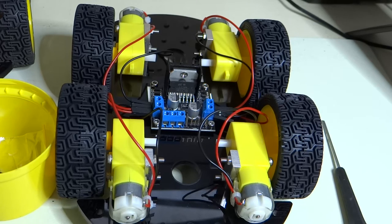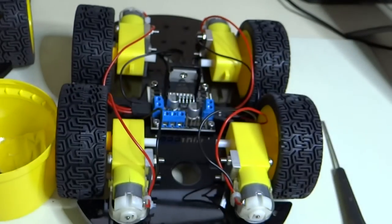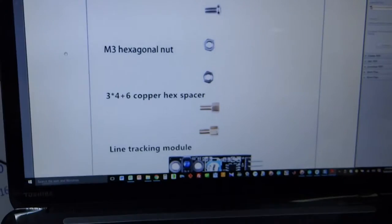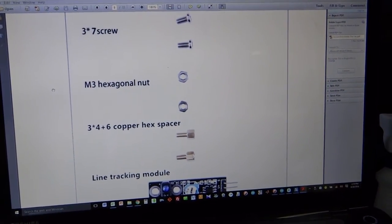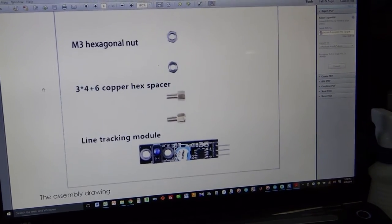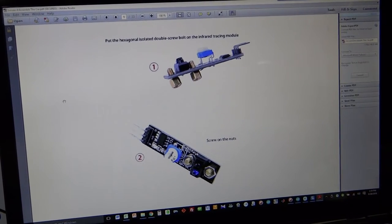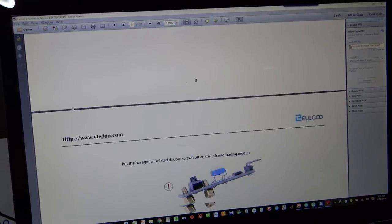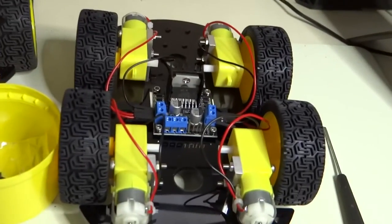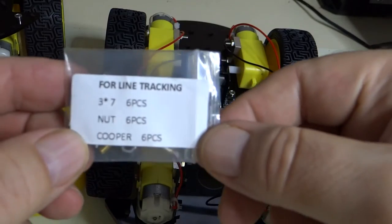So now get this packet out. These are the things you're going to need. In the manual here, we have the screw, the hex nut, the hex spacer, and the line tracking module. First we're going to mount those standoffs or spacers on the line tracking modules. Here is the line tracking part kit.